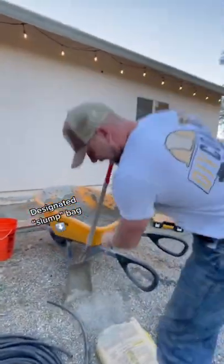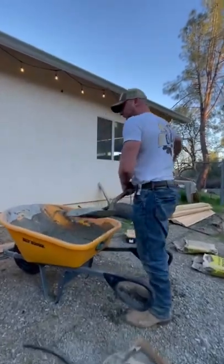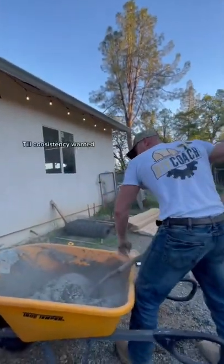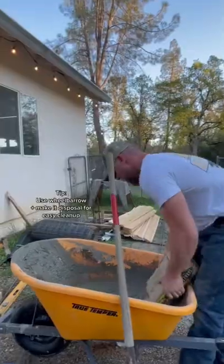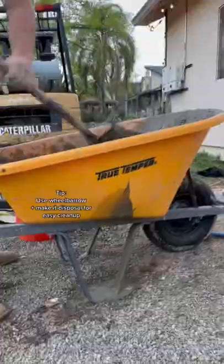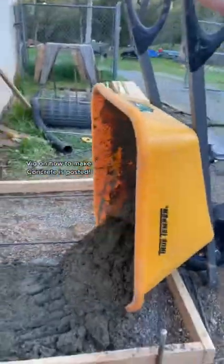Designated slump bag. If I mix it a little too wet because it makes it easier to mix, I'm going to sprinkle some cement in there. Keep mixing so I get the consistency that I want. We recommend using a disposable wheelbarrow like this one, so you can easily wheel to the pad and not worry about cleanup.